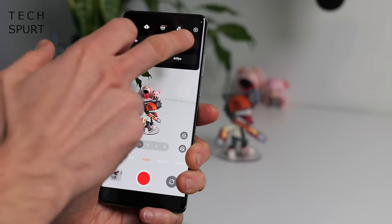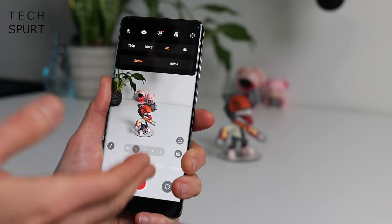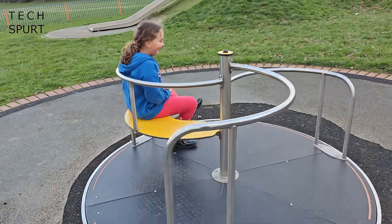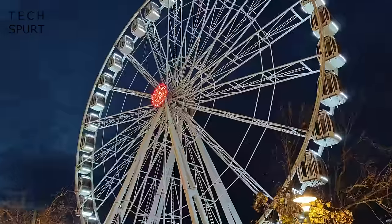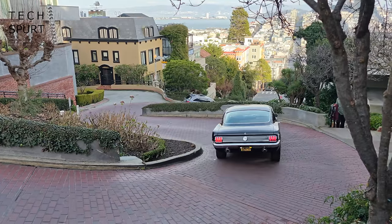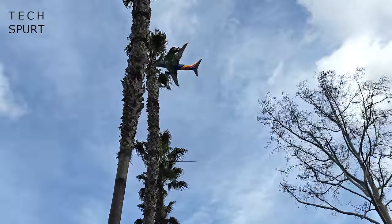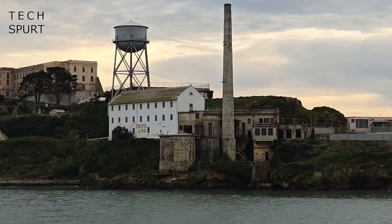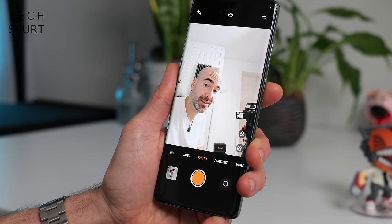For video, you can capture footage at 8K resolution at 24fps, though I tended to use 4K since I don't have an 8K TV. Video and audio quality is respectably good — even at night you'll get fairly bright, sharp visuals. Digital stabilisation is a little aggressive at 4K so panning isn't as smooth as I'd like, but at least the view doesn't bob as you walk. Zooming is relatively smooth with transitions that aren't too jarring between sensors. There's also a 32-megapixel selfie shooter up front which churns out good-looking pics with portrait mode working well.